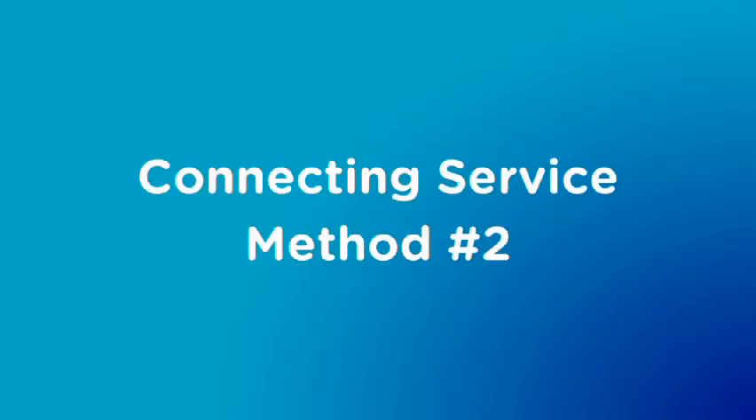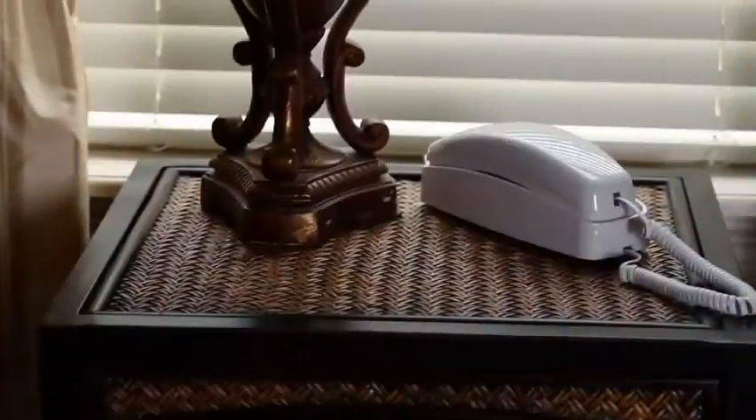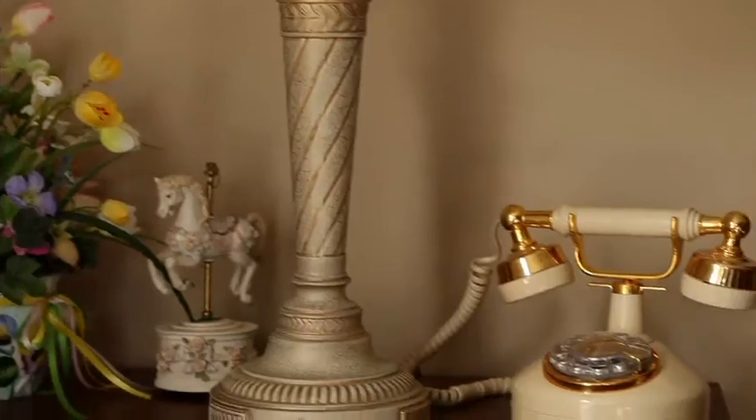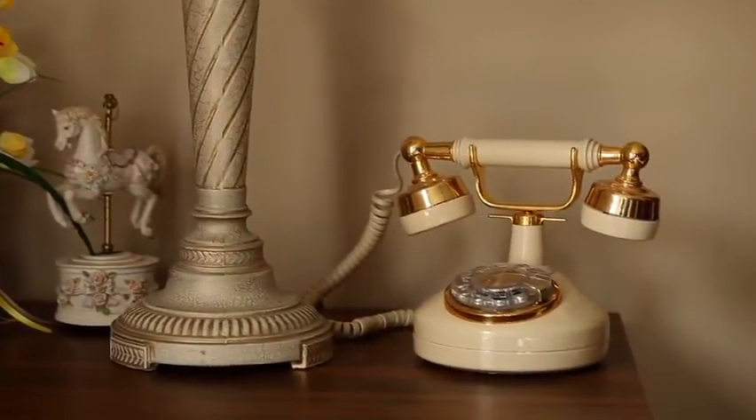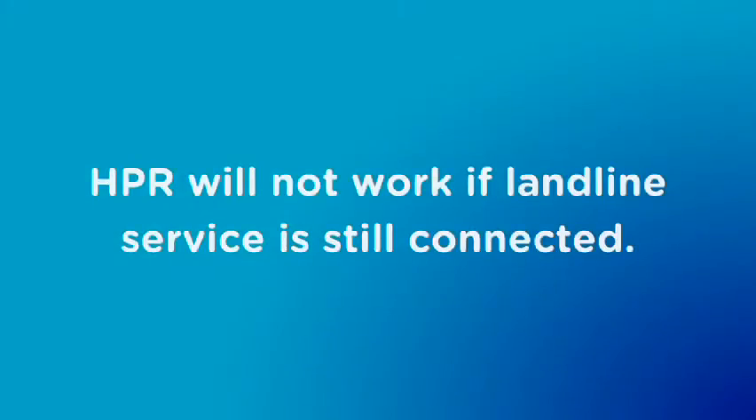Now, as I said earlier, there's another method to install your HPR so that it powers all the phone outlets in your home. This is more practical for homes that want to have multiple traditional phones connected to the wiring inside their walls. But first, we need to test the phone lines to make sure the lines are dormant and not still connected to any other home phone service provider. If your phone lines are still connected to a service provider, it will block the use of your HPR.